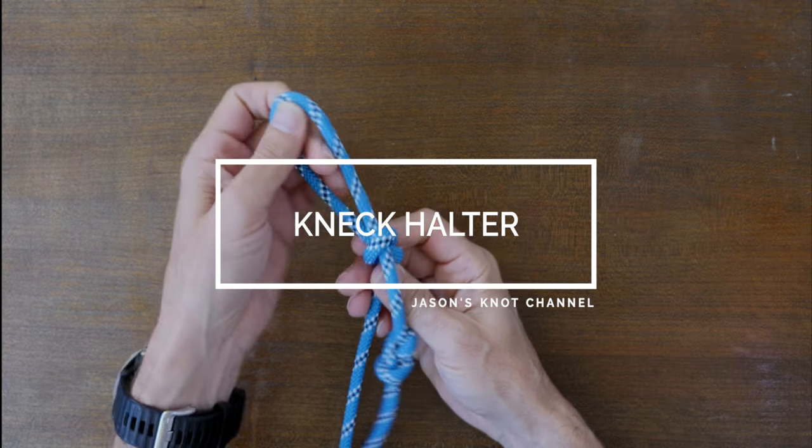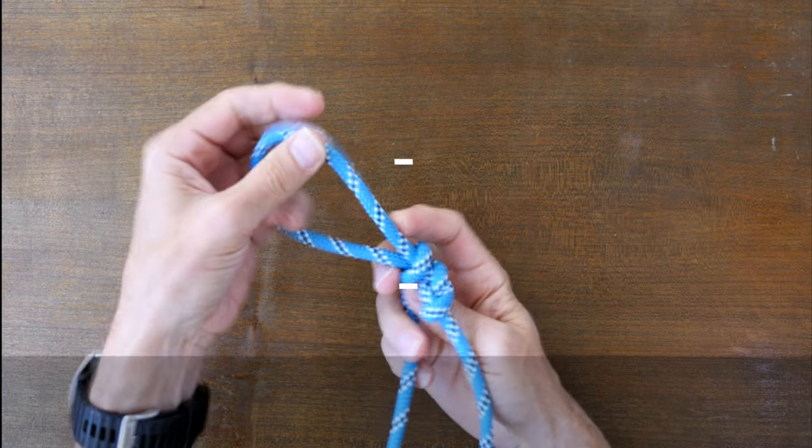Hey everyone, Jason here. Welcome to my knot channel. In this video we're going to have a look at the neck halter knot.